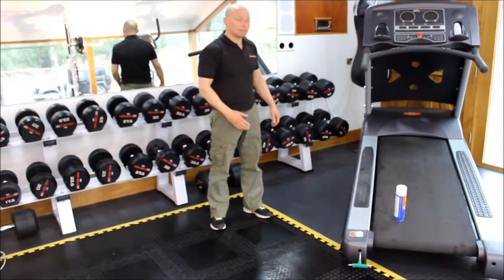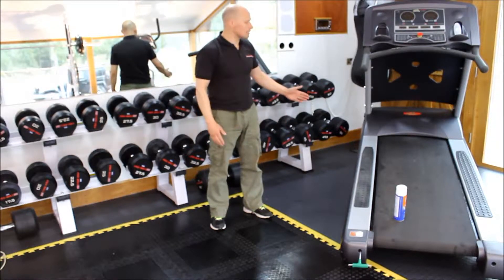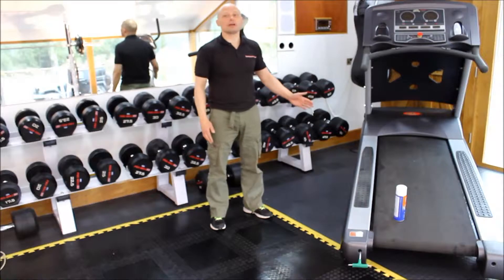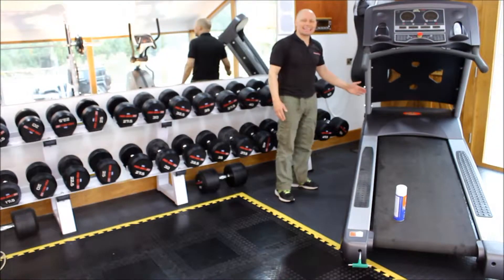So in the last video, we covered other maintenance for the treadmill. This video is going to be annual maintenance. The first thing you want to do when maintaining your treadmill is to give it an all-round inspection. Make sure it's turned off and look for signs of wear and damage.